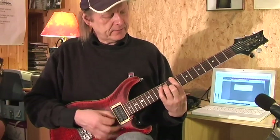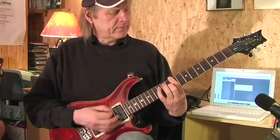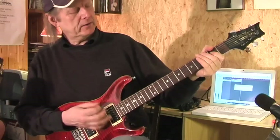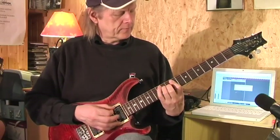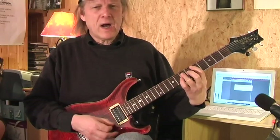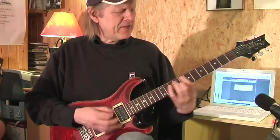Listen again. Under my thumb. I've got the wrong note — let me find the correct note. Under my thumb. There's a woman who once had me down. Under my thumb.